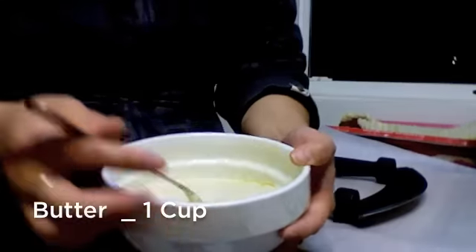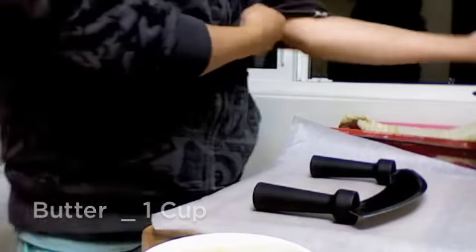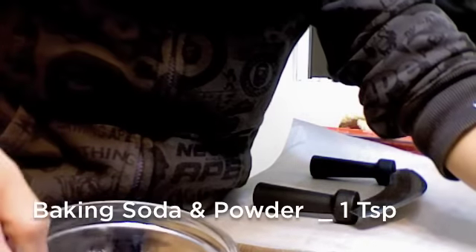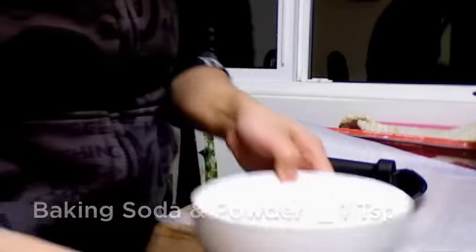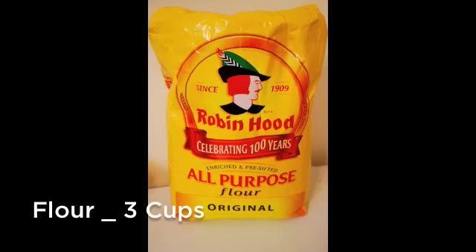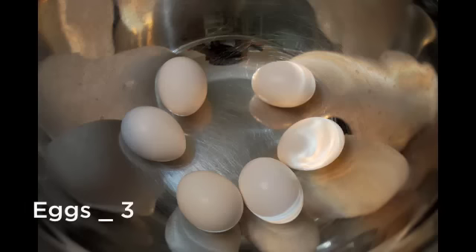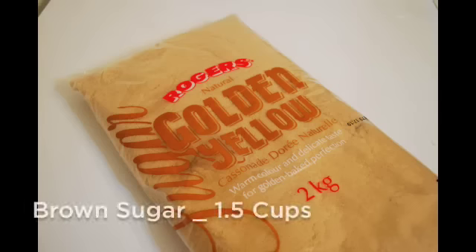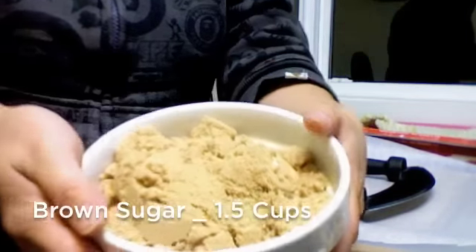One cup of butter — melt it, you want to melt it in the microwave for about a minute. One teaspoon of baking powder and one teaspoon of baking soda. Three cups of flour. Three eggs.